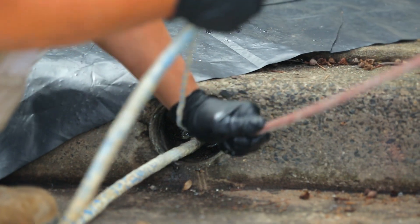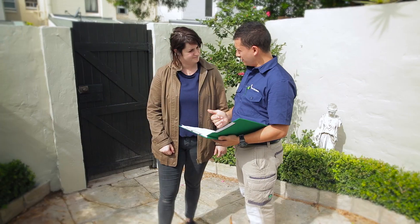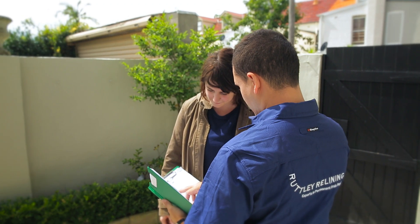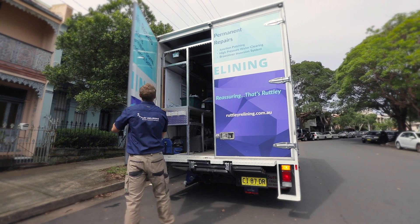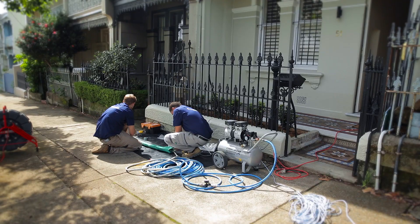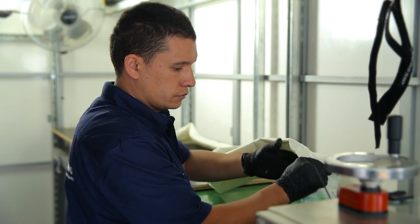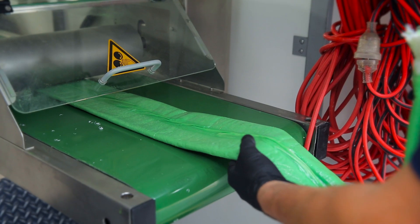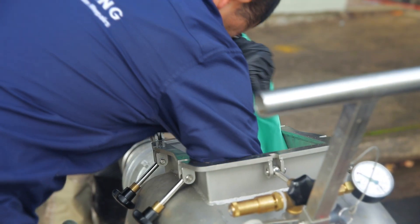Relining is faster, more convenient, less risky and significantly cheaper. If you've already been quoted for digging up your pipes, you'll be happy to know you can solve your plumbing problem in less time, more cost effectively and without trenches or other major disruptions. When carried out by our qualified, licensed and insured plumbers and pipe reliners, relining is a permanent surgical solution.